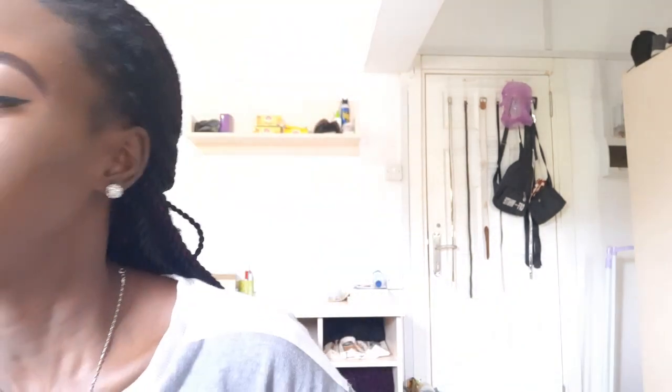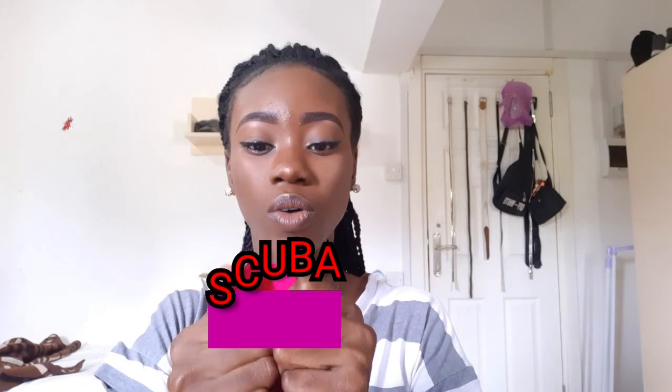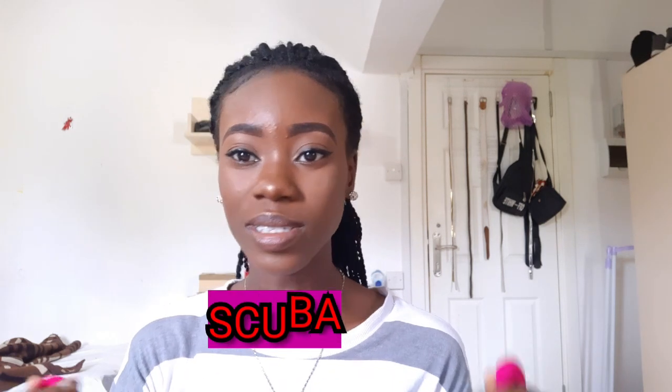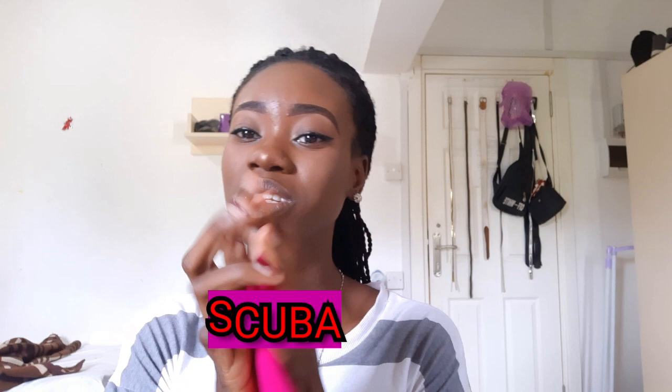First of all, you're going to need the material. The name of the material is scuba. It's really soft and has stretch in four directions. When you're going to the market there are different types and styles, so make sure you're getting the original — the original is really soft and not hard. There are hard ones too, but those ones are not really good.